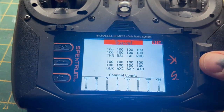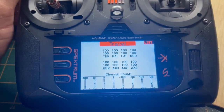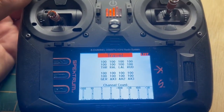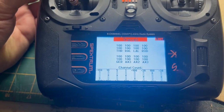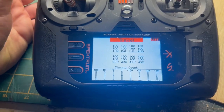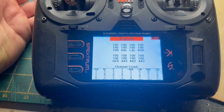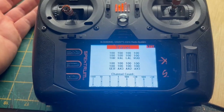Setup-wise, from what I've found, I've put mine on the gear switch. You don't need to be on the gear switch — you can be on any switch, but it's a two-way switch. Minus 100 is off, and then as soon as you flick it forward, that comes live. So minus 100 means you're armed but off. Flick the switch forward and it ignites.